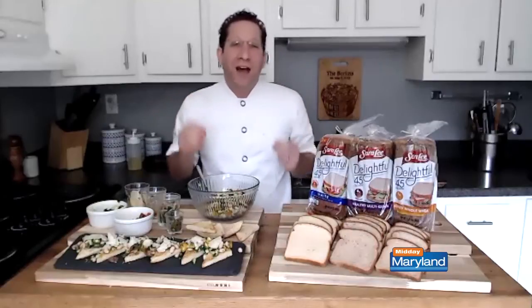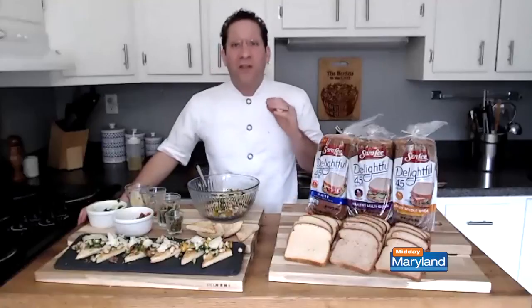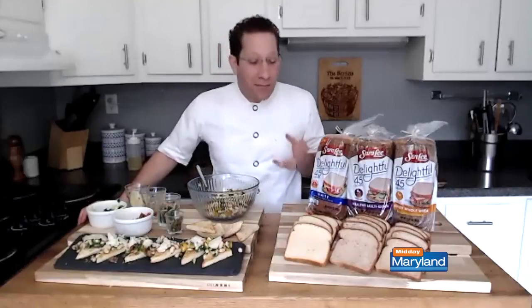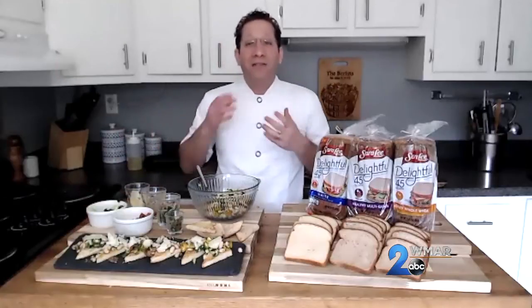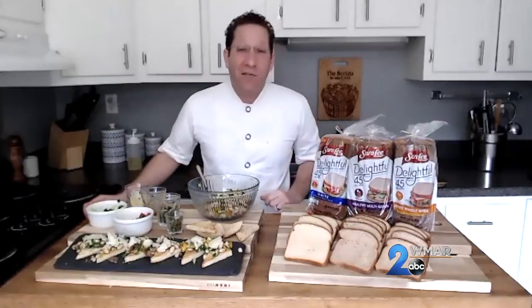What's great about this bread is it's low in calories — it's got 45 calories per slice — it's loaded with fiber and whole grains, and most importantly, it smells and tastes really, really good. The Delightful line has two other varieties: the healthy multigrain and the honey whole wheat. You can buy this in your grocer's aisle — I've seen it at Walmart, Giant, Harris Teeter, and Safeway as well.